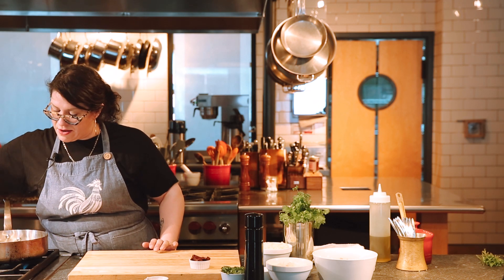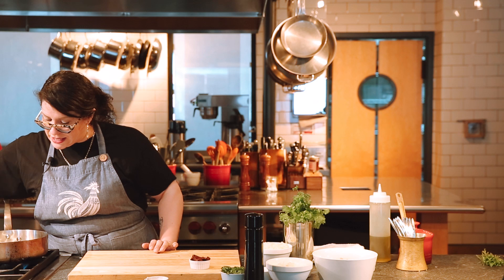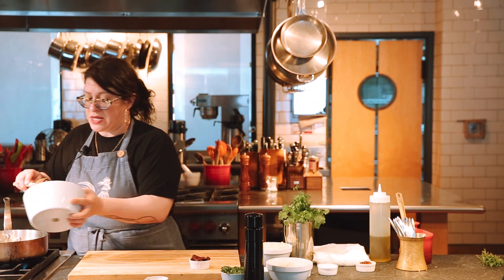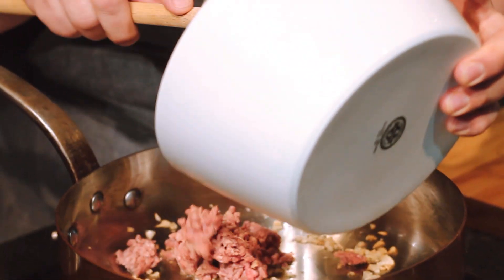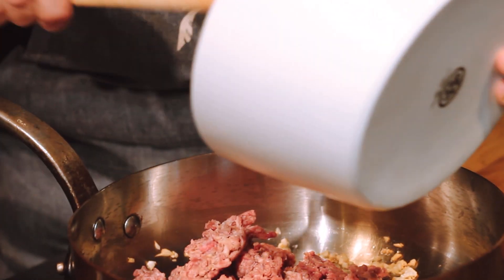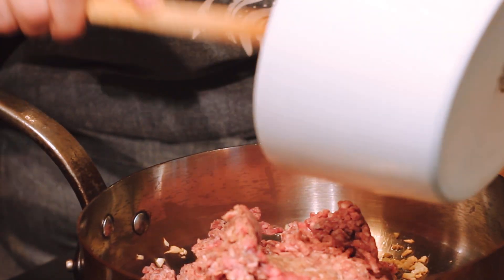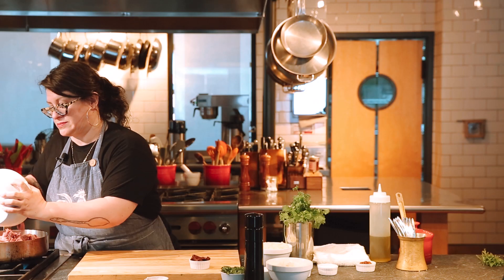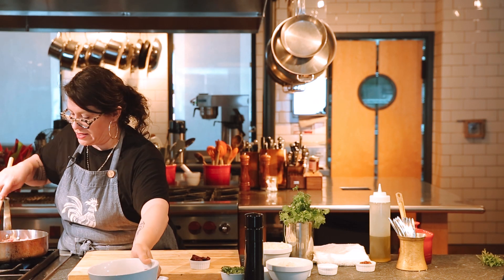Once I can see that the garlic is cooked and I haven't gone too far, I'm going to go ahead and add my ground beef. You can certainly add whatever kind of ground meat you'd like — even a pulled chicken or a pulled pork would work just fine in the filling.